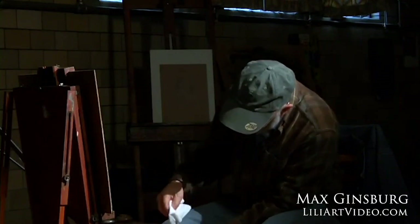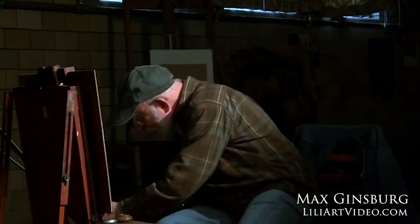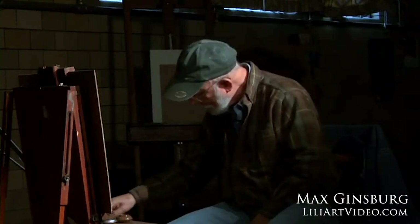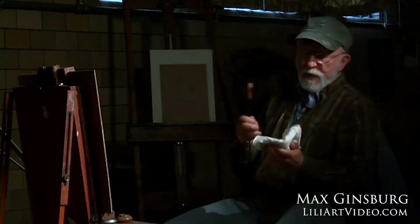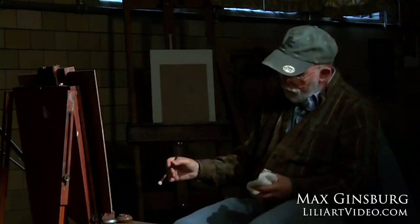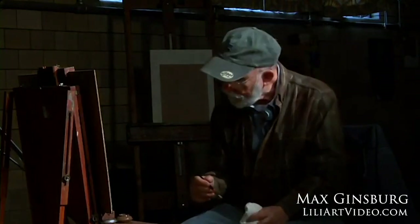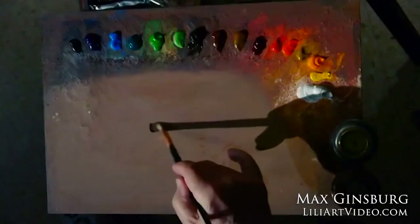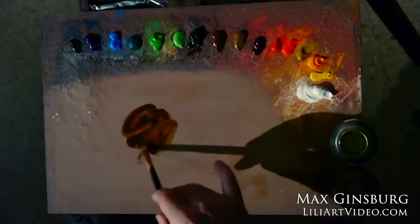I like to use a rag in one hand — it's just a habit. As I'm painting, I'll dip my brush in the turpentine and then in the rag if I want to wipe it down a little bit. Now I'm going to use this neutral dark color, which is burnt umber, mixing it with the turpentine. You can see how it becomes rather watery. Now I have to set the model.